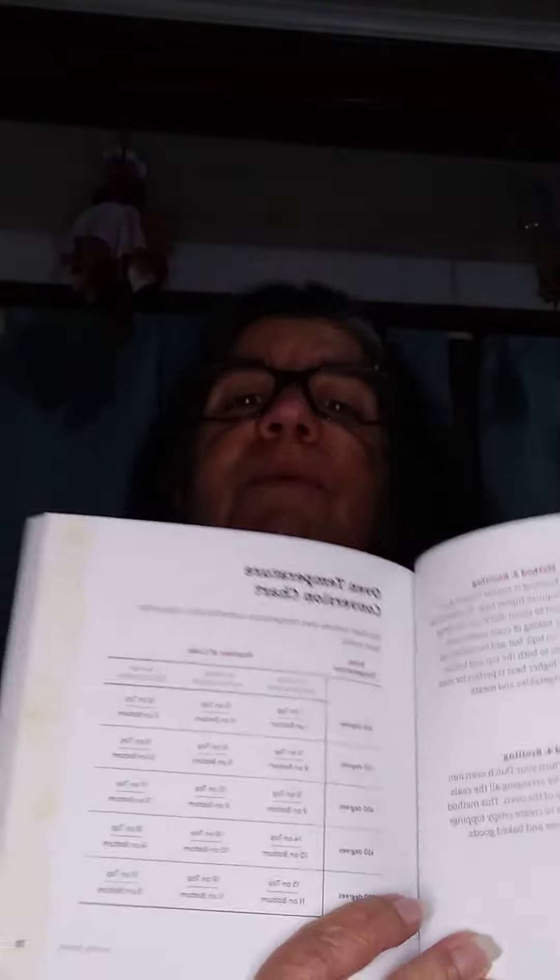It was $11.95 on Amazon — it's fantastic. Let me just tell you, it shows you in here how to convert oven temperature to the temperature you use out here, and how many charcoal briquettes go on the top to do the oven conversion. I don't know if you can see that very well.